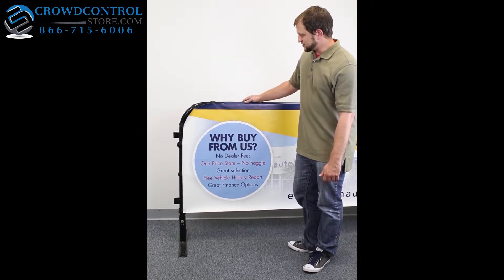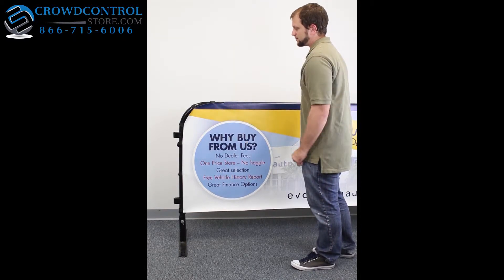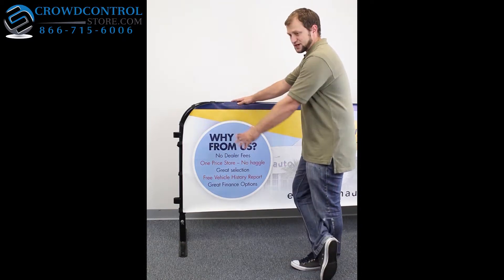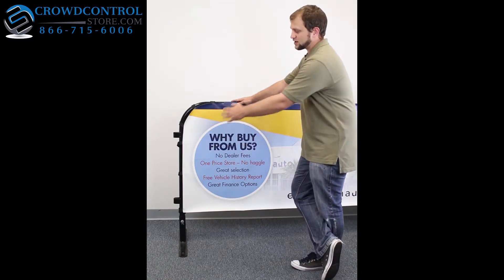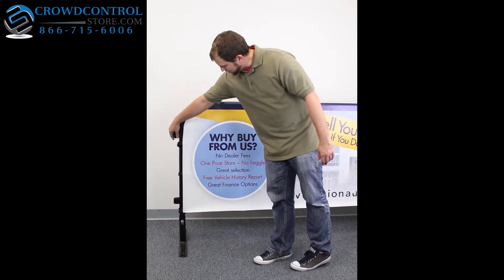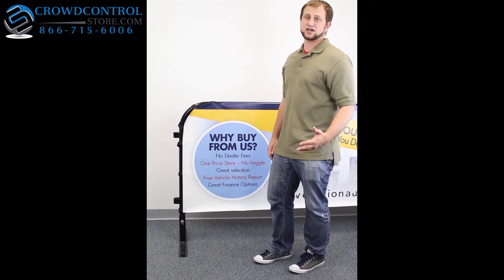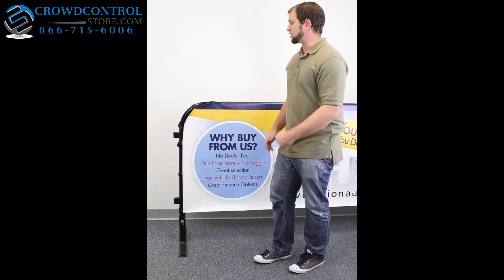What this is, is a custom made advertising banner. It's double sided, we can print any graphic that you want on it, and it's got open sides, which means it can fit any kind of barricade however they fit together — meaning it allows for these kinds of things to stick out the side of it so it doesn't get in the way of that.